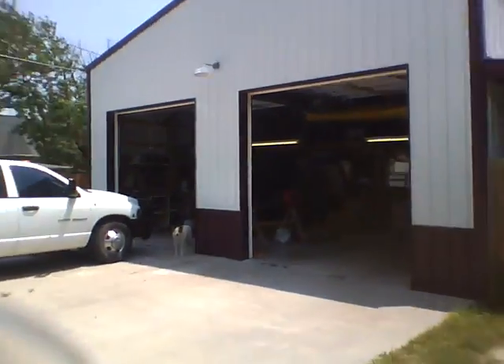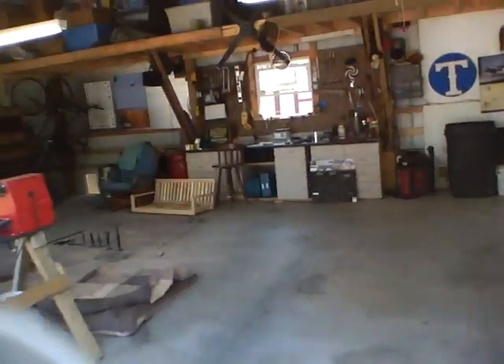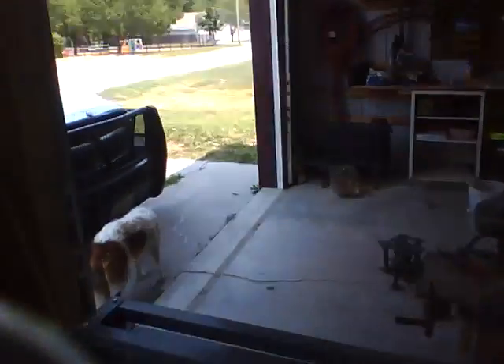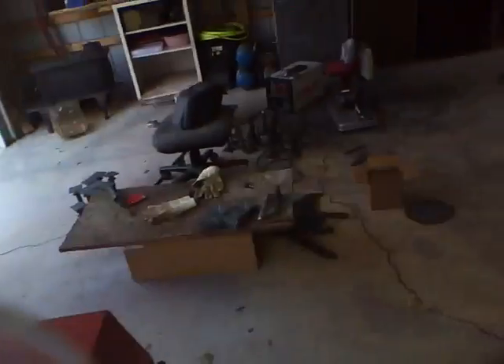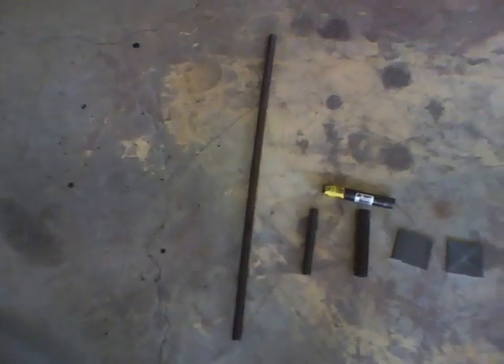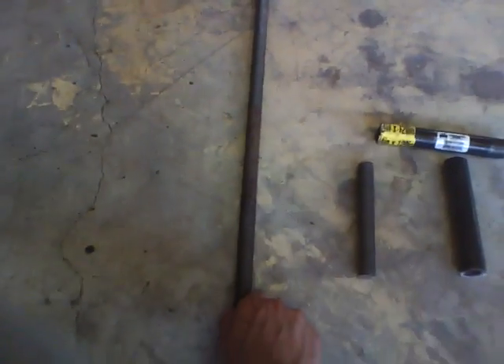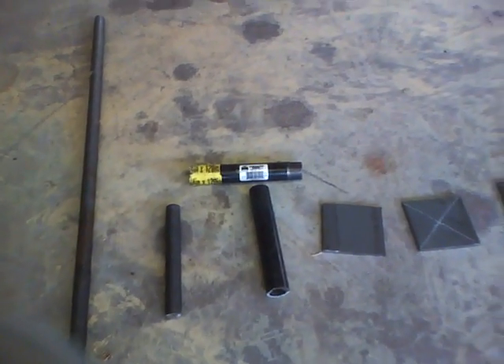What's up guys, I'm going to show you how I make my screw jack to level my house. First off, I got the black all-thread here — take that, cut it down to about six inches or so; doesn't have to be exact.